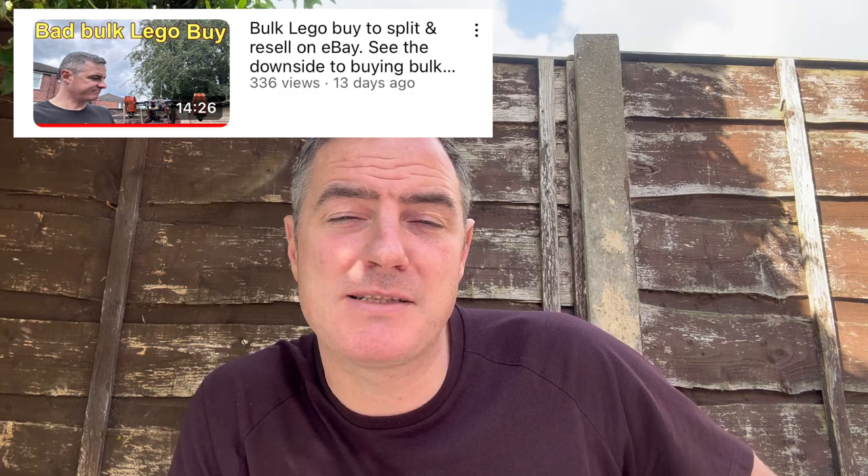Welcome to my channel. If this is your first time, welcome — I'm Mike. If you're a regular viewer, you've seen these haul videos before. This one is going to be about some LEGO good bundles. One of the last ones I did was a LEGO bundle which was pretty rubbish, so I thought I'd balance that out.